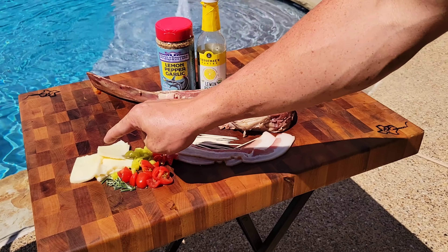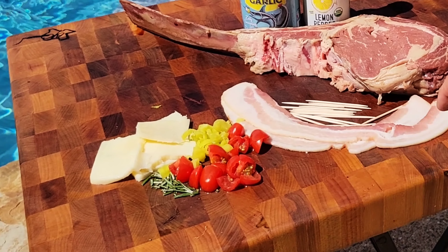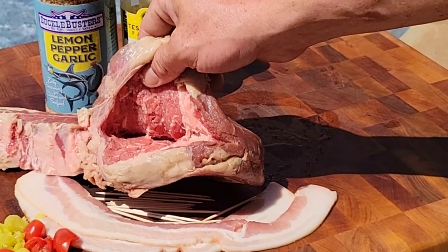Ingredients for this stuffed tomahawk steak: mozzarella cheese, fresh rosemary, homegrown sweet peppers, grape tomatoes, applewood smoked bacon, and this filleted tomahawk steak from Six Brothers Beef.